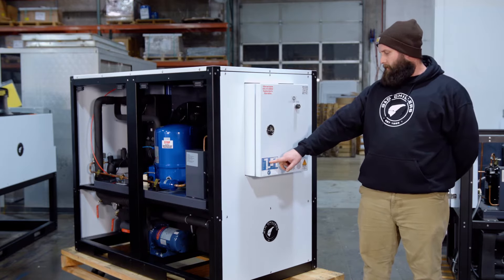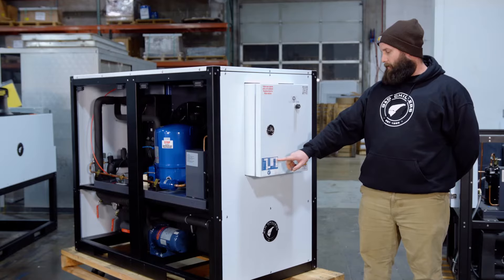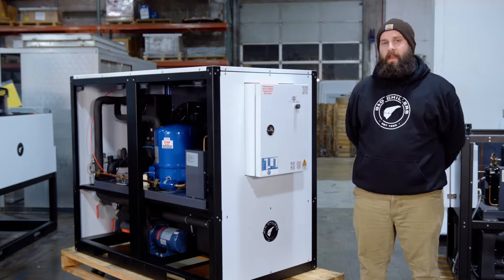For instance, this MCA is 42.3 and this MOC is 69.2. So if I was sizing a breaker for this chiller, I would go with a 50 or a 60 amp breaker.